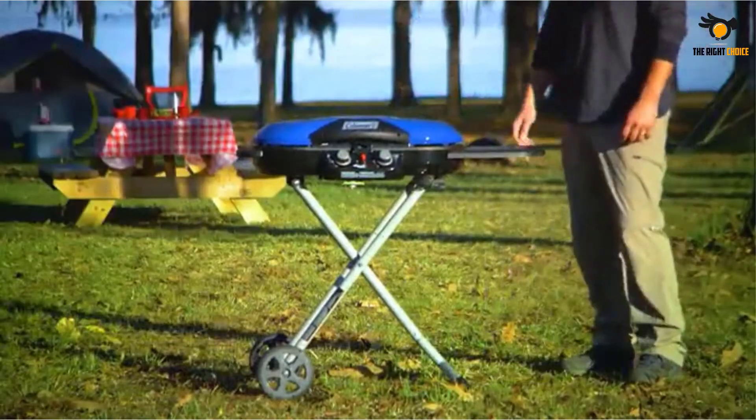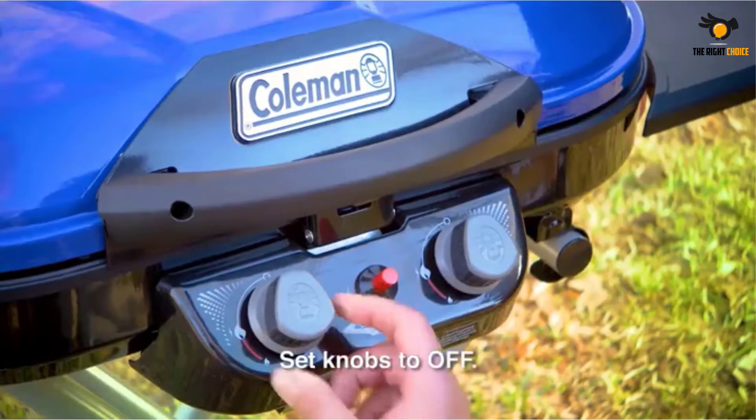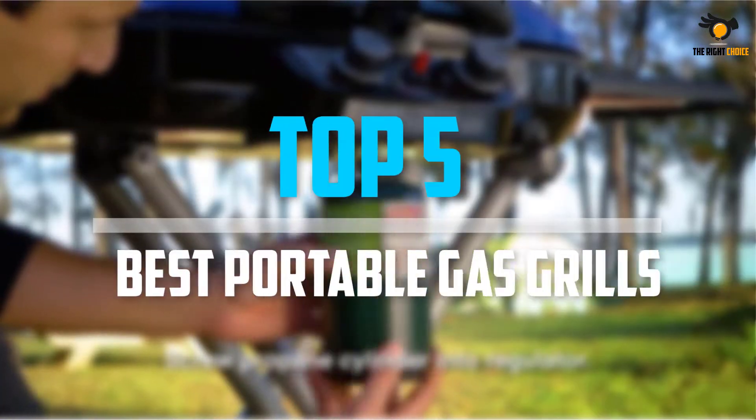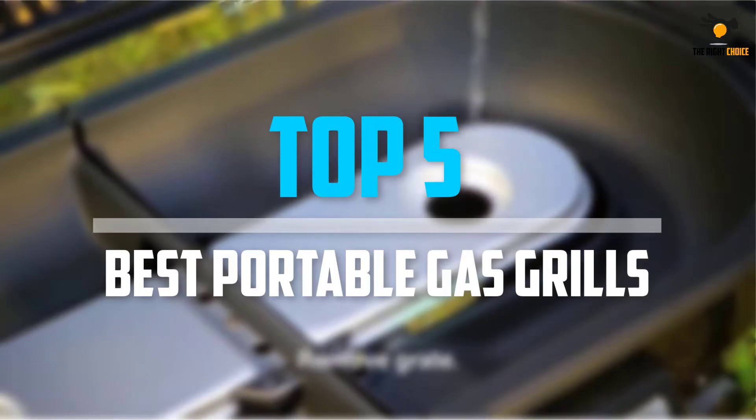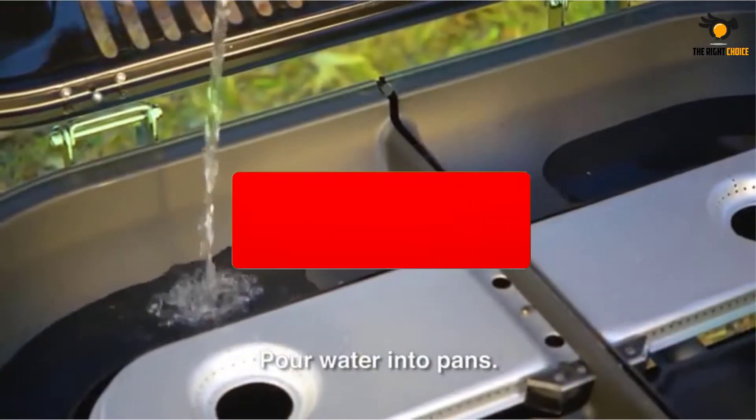Are you looking for the best portable gas grills in your budget? Well, in today's video we break down the top 5 best portable gas grills that are available on the market.